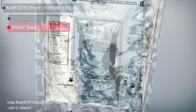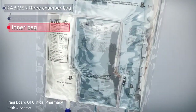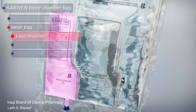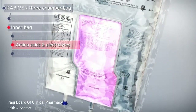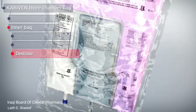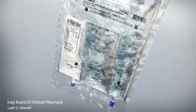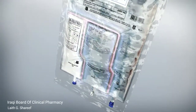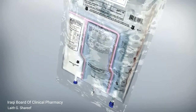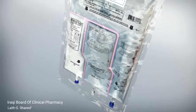The inner bag is composed of three chambers containing a lipid emulsion, an amino acid solution with electrolytes, and dextrose. The chambers are separated by one horizontal and two vertical seals to enhance stability for a longer shelf life.